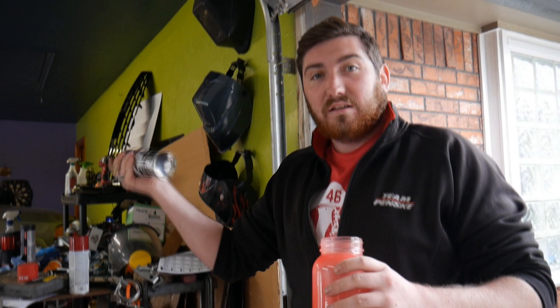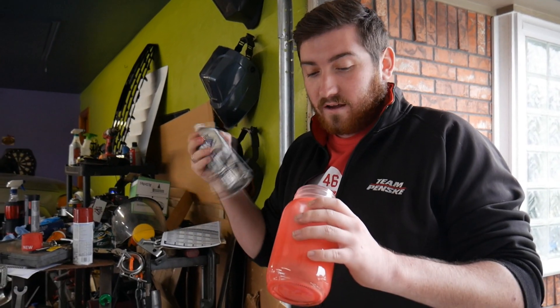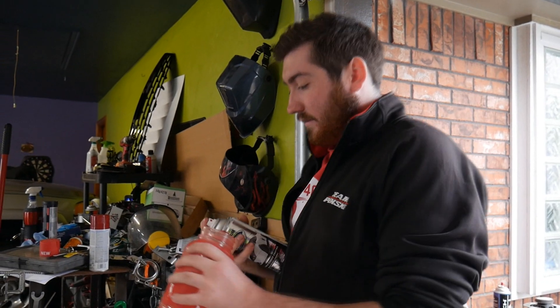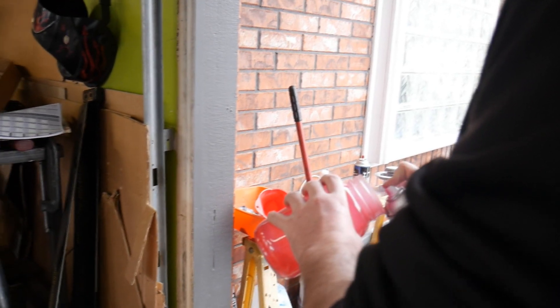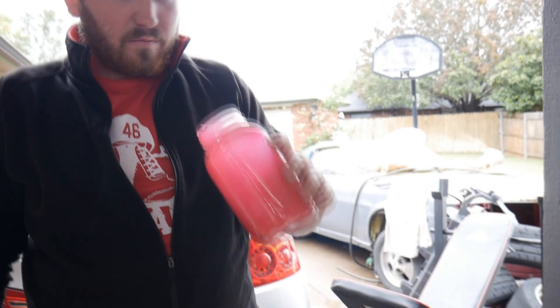We already got some teeth that we made some templates with. We're going to cut those out after we get this on there, and then we'll get the teeth on there and see how she looks. Now that we got it, I just had some mason jars sitting around. I got plenty of spare ones for stuff like this. We kind of got it mixed — it's got a really dark red color, kind of like slick blood.